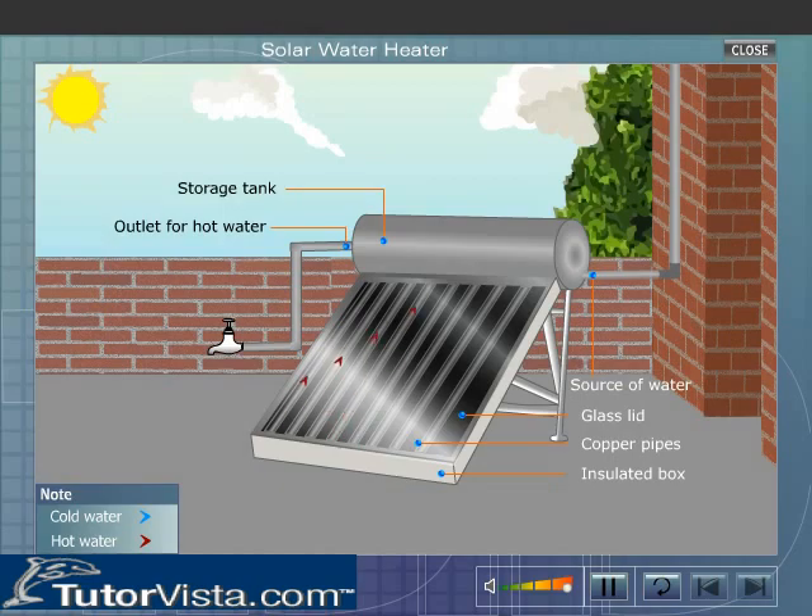The heavier cold water from the storage tank, which is at a relatively lower temperature, flows down into the copper pipes, and the hot water that is lighter flows into the storage tank. The circulation of water continues, and this process by which water gets heated is known as the thermosiphon effect.